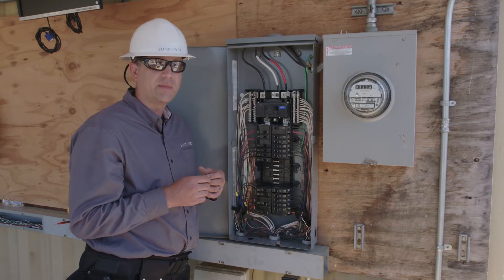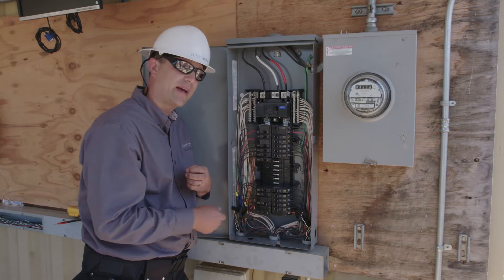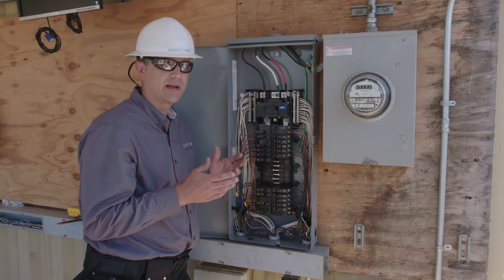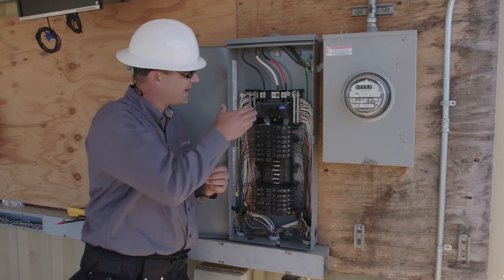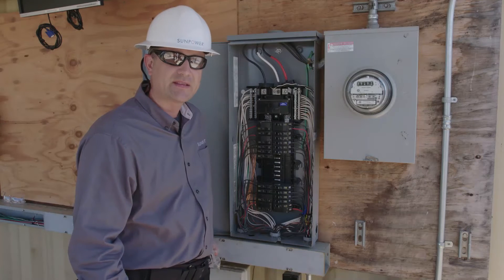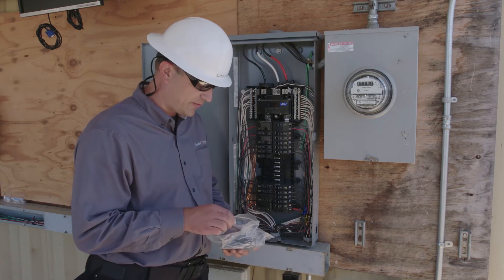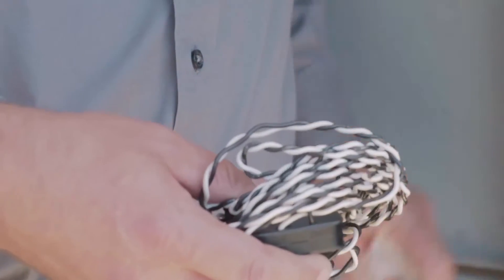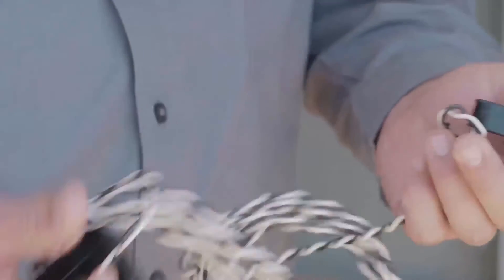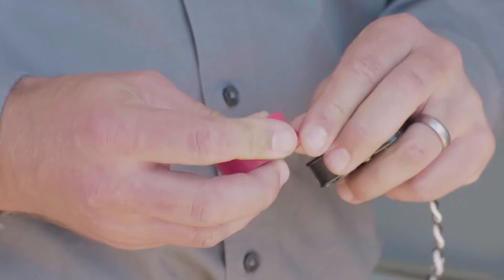Once we know where the CTs are going to be installed, we can mark the CTs, route the leads from the distribution panel back to the PV supervisor, and then install the CTs. But before we do that, we may need to take a moment to do some electrical testing. Before we begin working inside the panel, we're going to go ahead and turn it off. We'll pull the CTs out of the PV supervisor box, and what we're going to do is take a few moments to carefully mark them. As soon as you pull it out of the bag, I recommend that you put a piece of red tape on the CT itself and a piece of red tape on the CT leads.